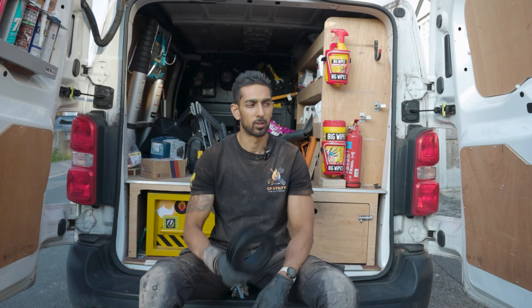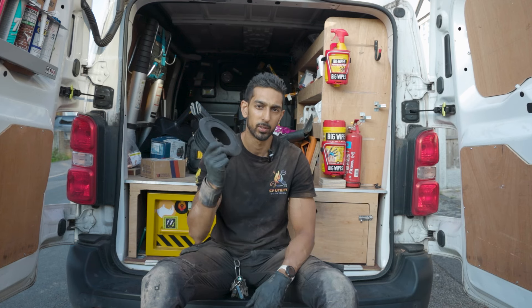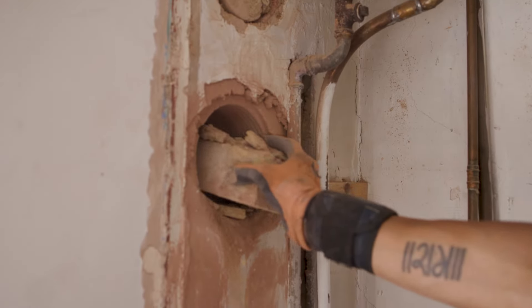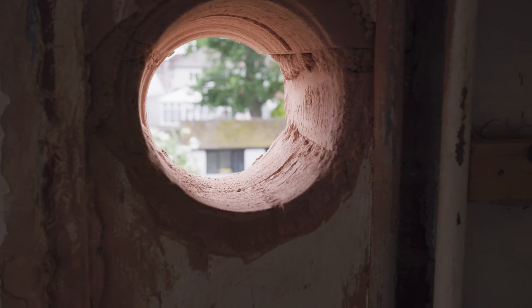Right, it's time to install this - I'm going to go in, core that hole, get the Fluesnug done, get the flue in, get the boiler on the wall and get this job done. The core hole is done and now I'm going to show you how simple it really is to get a Fluesnug through when you're working at height, without having to get ladders out or scaffolding or anything.